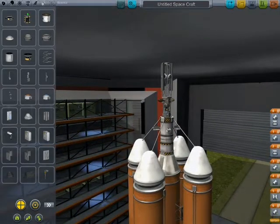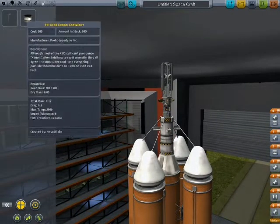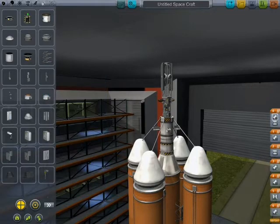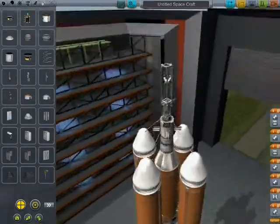The ion engine uses so much electricity — twelve electric charge a second. It's very efficient in the xenon department, but electricity — it just wants to eat it up. Nom nom nom.